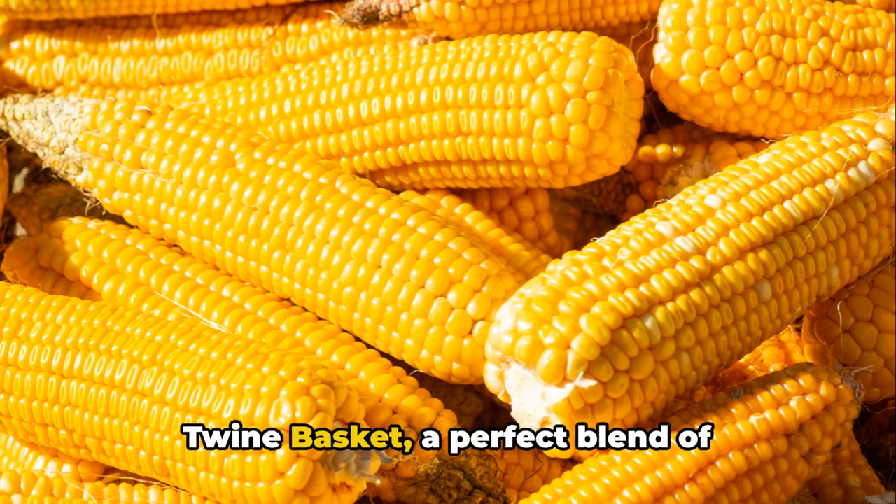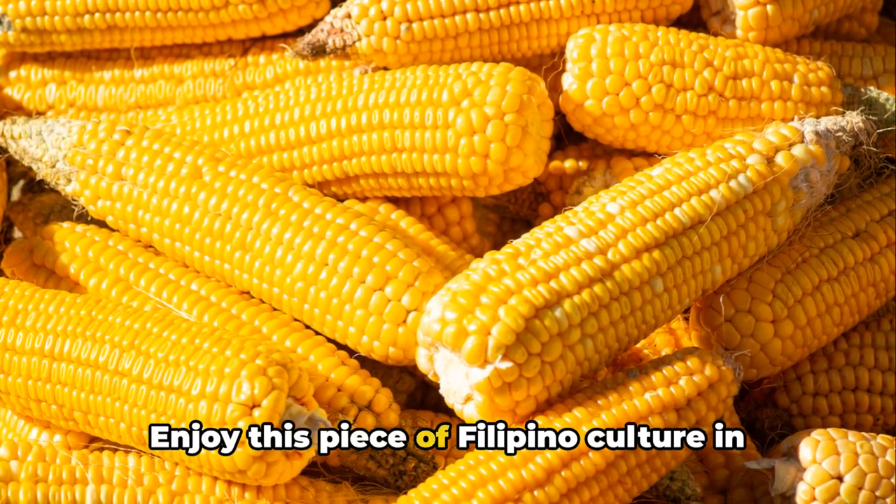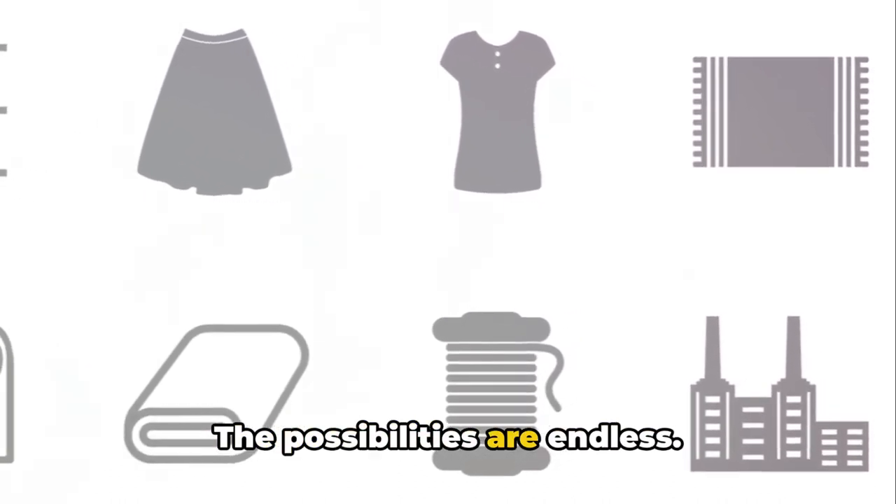a beautiful Abaca twine basket — a perfect blend of simplicity and elegance. Enjoy this piece of Filipino culture in your own home, or gift it to someone special. The possibilities are endless.